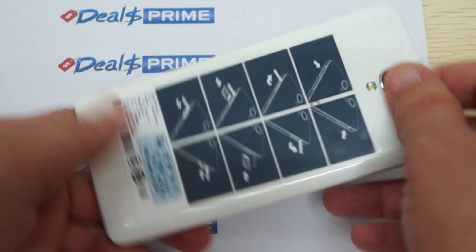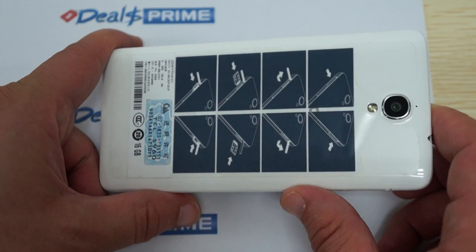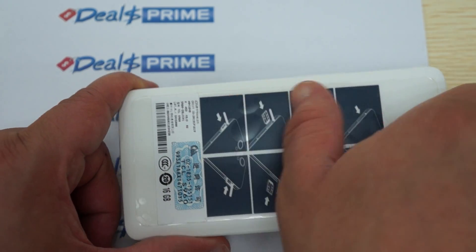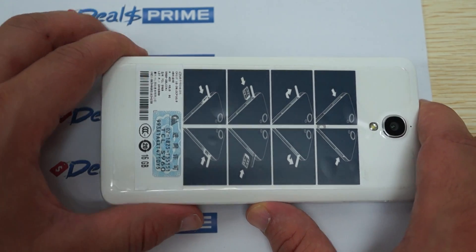Let's show you the build of the unit. This is the white version; it also comes in black, but there may be about a one-week waiting list on our site for the black version — you'll have to check the listing.